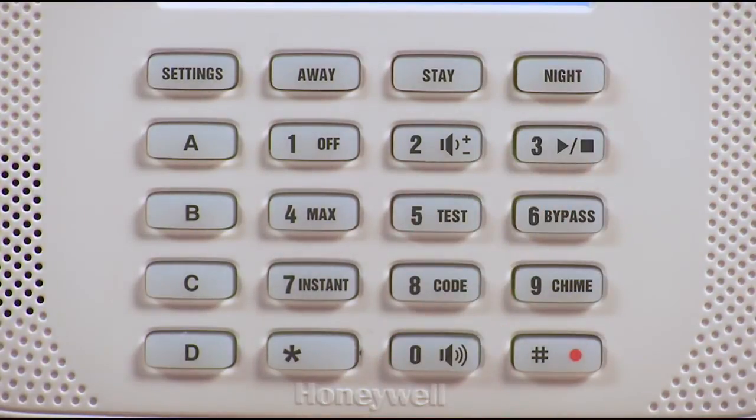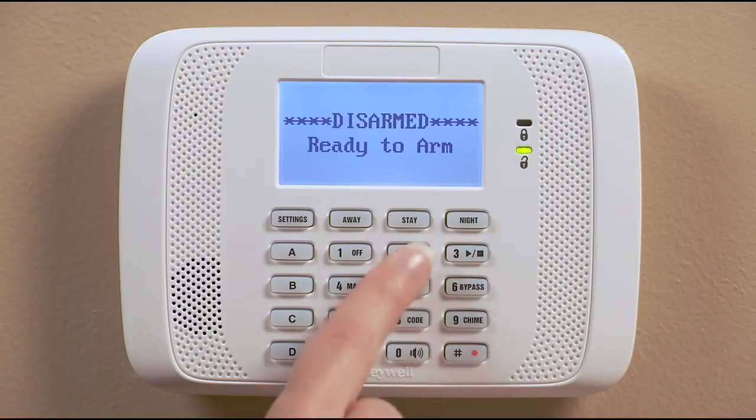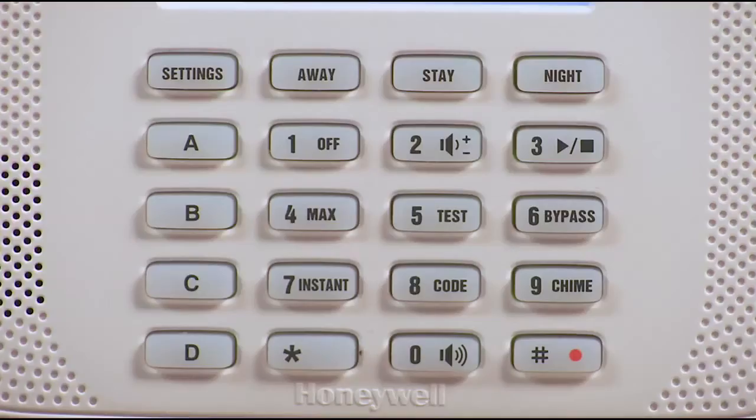Hi honey, I'm going to the store now. I'll be back later. If you want to adjust the volume, press pound, zero and two to adjust the volume one level.